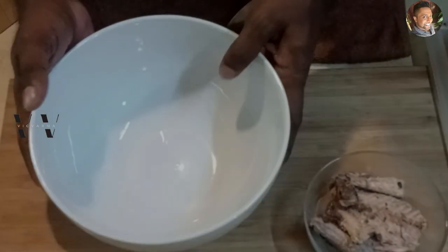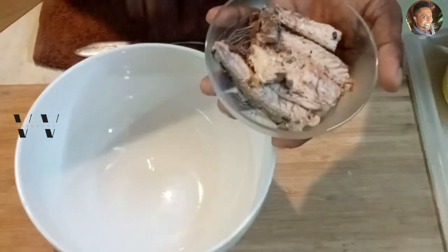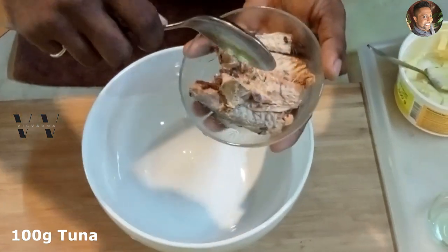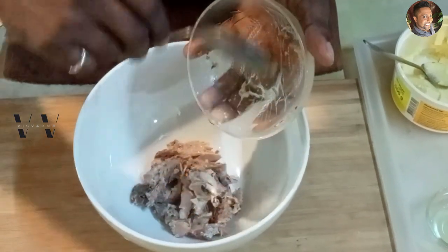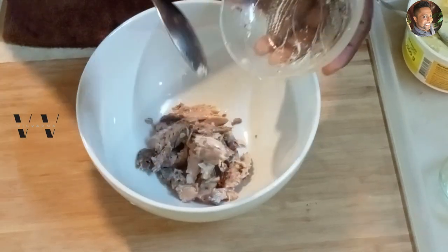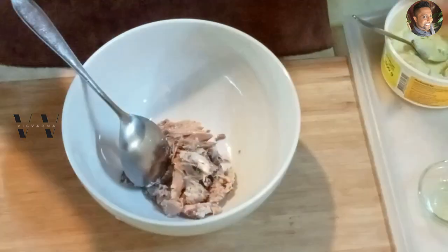I'll show you how to make the tuna paste before we add it to the sandwich. In a large bowl, first add the tuna — I've drained the water from the can, and this is about 100 grams. Let's break it up and add it to the bowl.